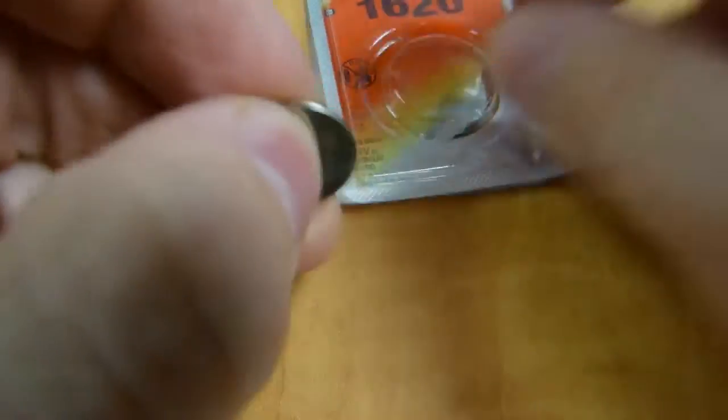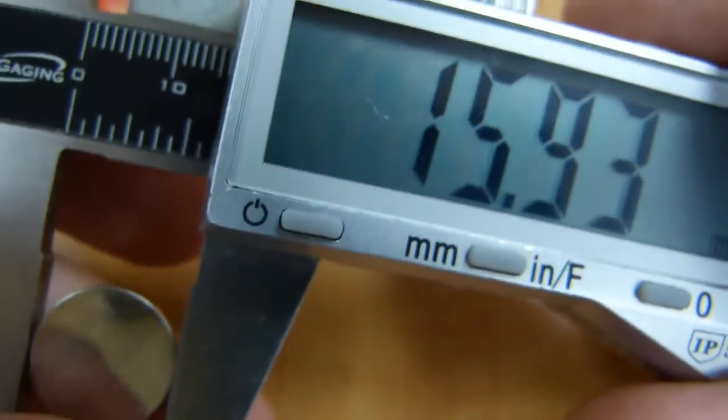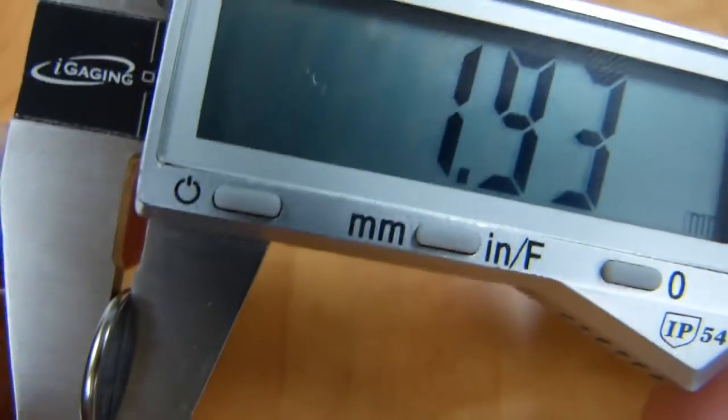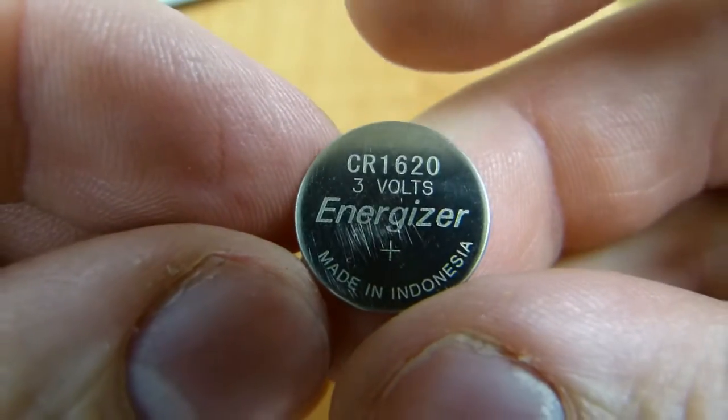In the store, what I find sometimes instead of a 1616 is a 1620. I took it out of the package, and it just happens to be the same diameter — almost 16mm. And its thickness is 1.9 instead of 1.8. So the 1620 is the same diameter but is a little thicker.